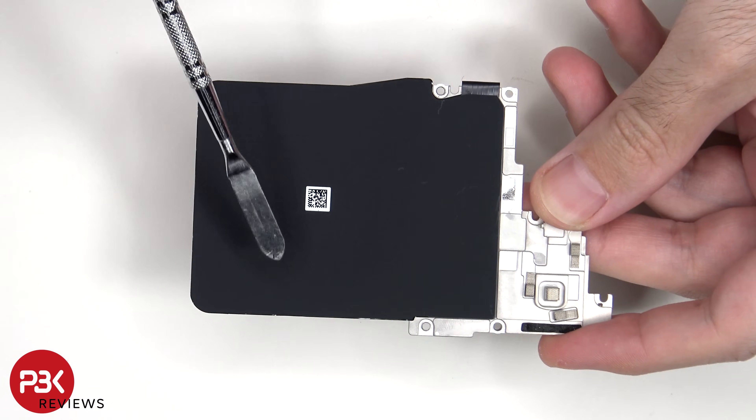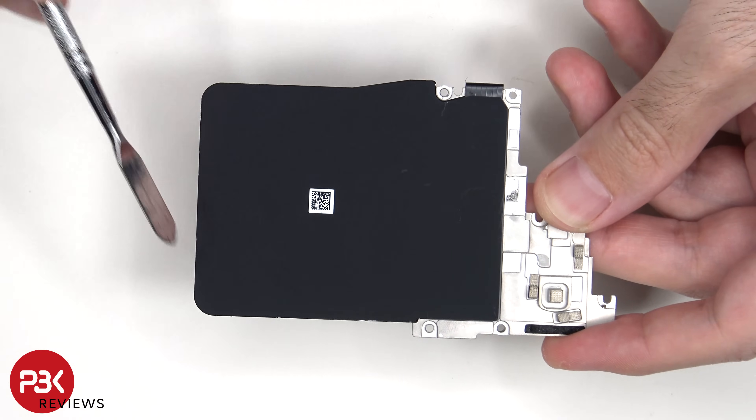Here's a look at the wireless charging coil as well as the NFC antenna. There's also graphite film to help transfer heat.